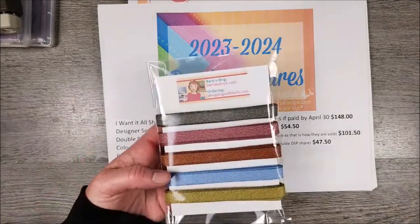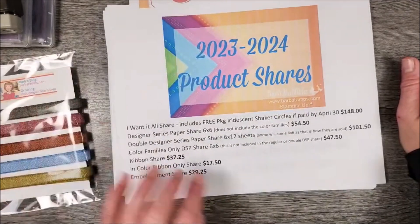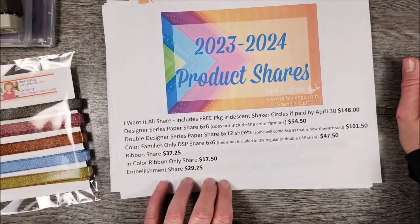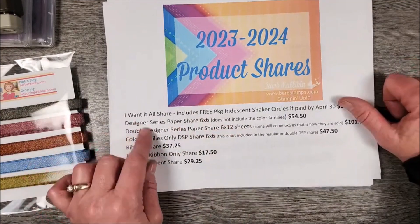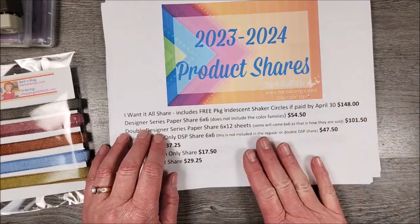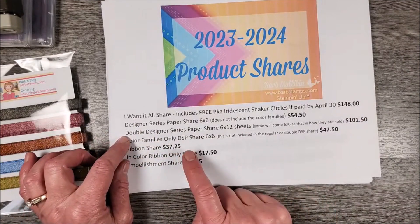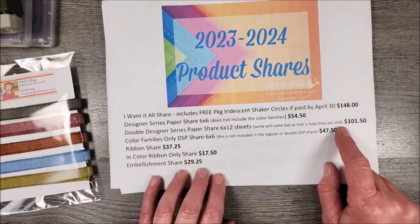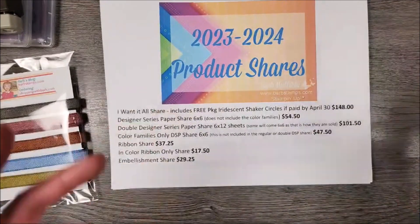If you only want the in-color ribbons, that's totally fine — I'm happy to accommodate you. That's $17.50. If you just want the embellishments, that's $29.25. Obviously the best deal is the I Want It All Share. And if you order more than one of these, I will adjust the shipping accordingly. Your PayPal invoice won't double-charge shipping — I'll combine everything into one shipping charge and adjust the pricing for you.